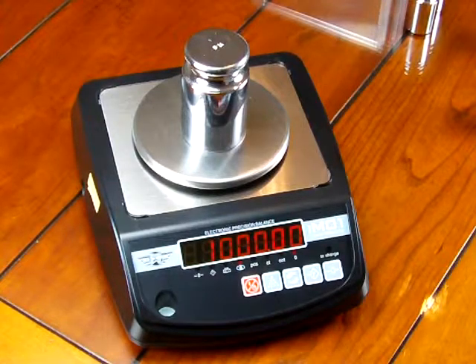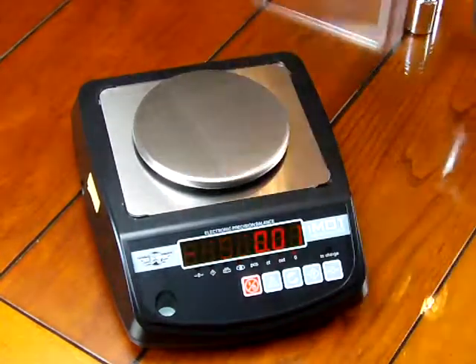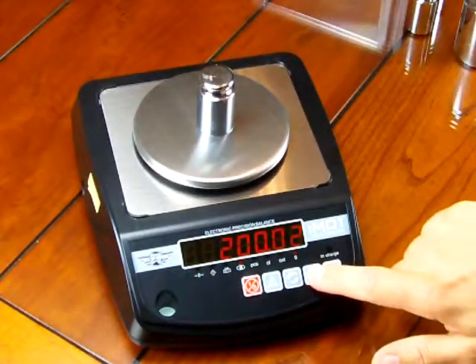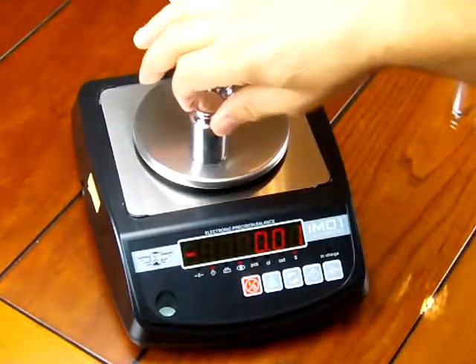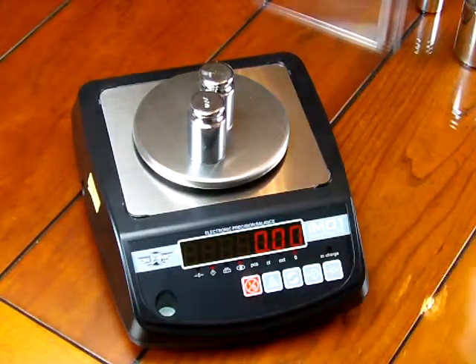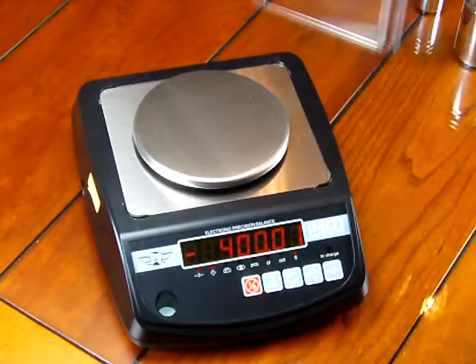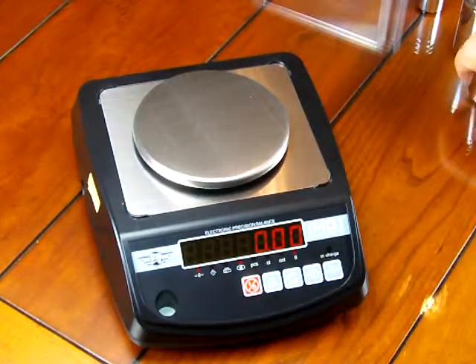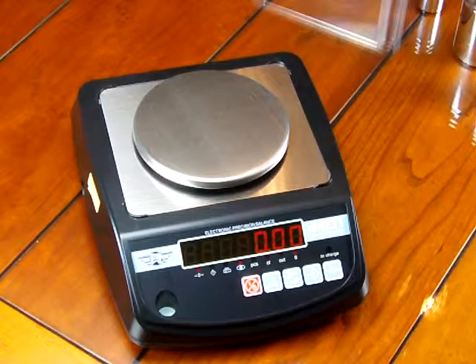The scale also has parts counting. The scale has a tare feature — if you want to tare an item, hit tare and it tares it out. You can put another item on the scale and tare it out again. If you take the weights off, you'll get a negative number. So you can tare to the full weight capacity, which is 1,000 grams. Visit us at www.balances.com or scaleman.com — we are Precision Weighing Balances, an authorized MyWay dealer, and we have these in stock.